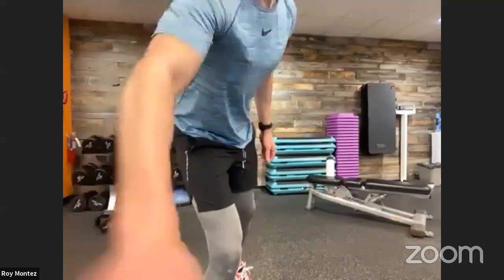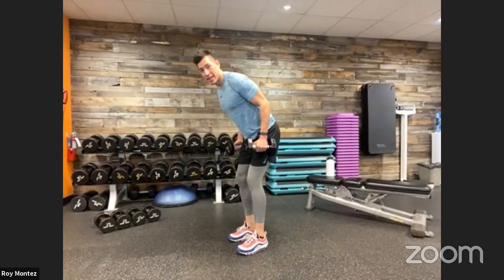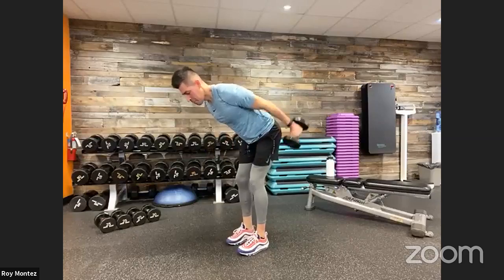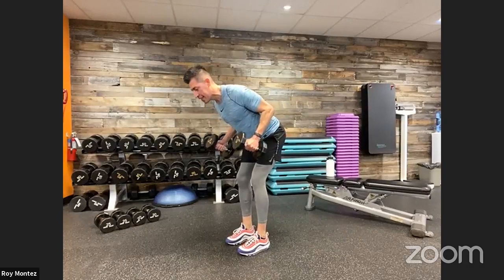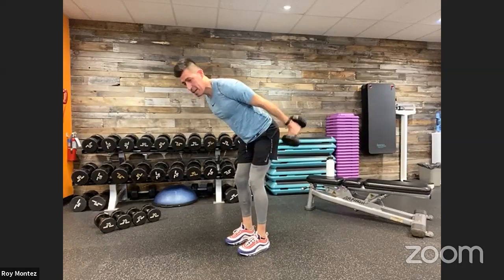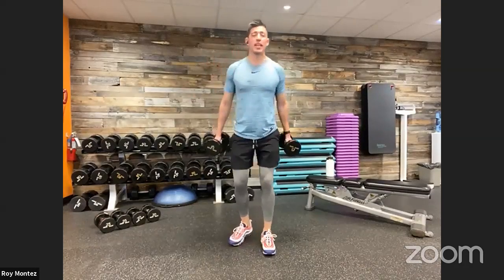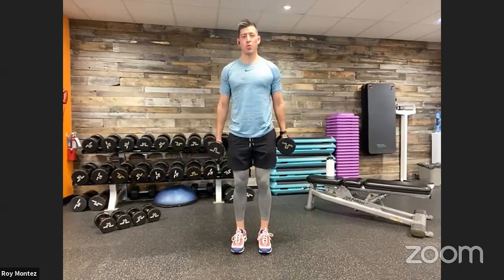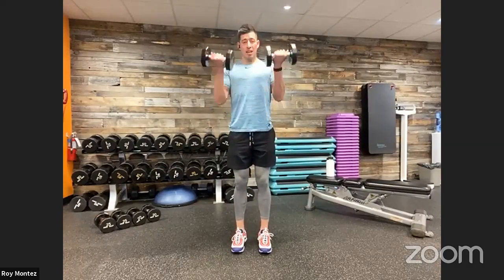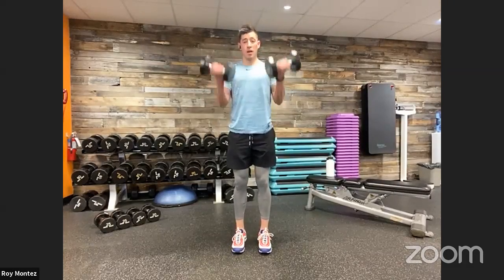13 seconds of rest — grab that weight. 20-second tricep extension, 20-second bicep curl coming up. Tricep extension — back is flat, head in that neutral position in alignment with that spine, keeping those elbows tucked in close to our torso and pinned there. Five seconds and we switch to bicep curls. Stand up nice and tall, isolate those biceps. Squeeze at the top, extend all the way down. And time. Good job, team.